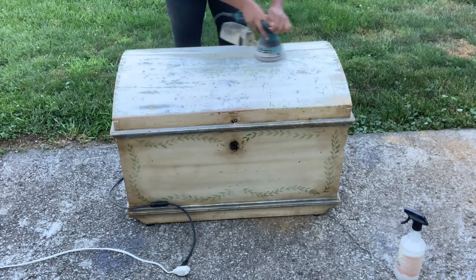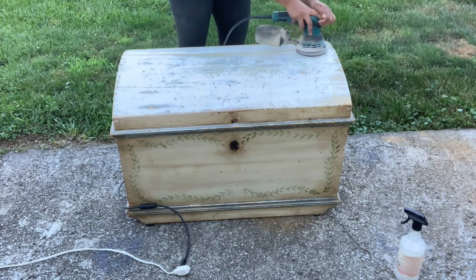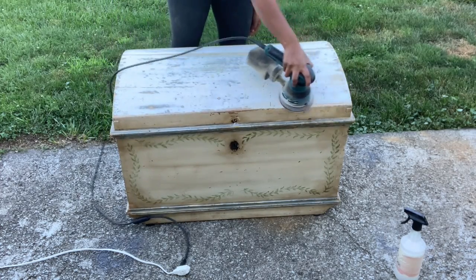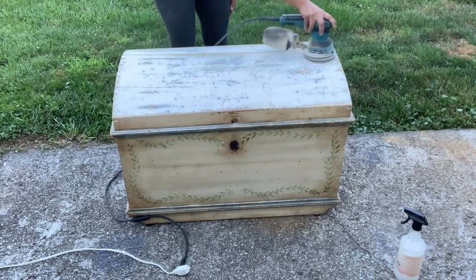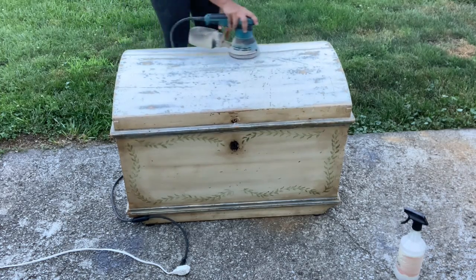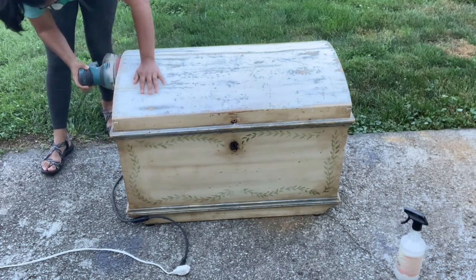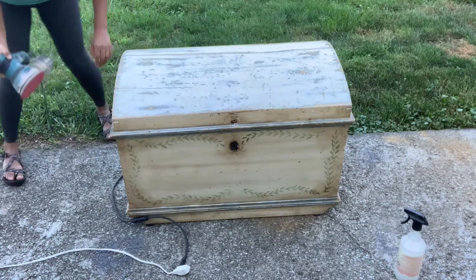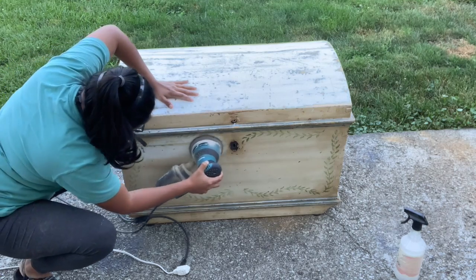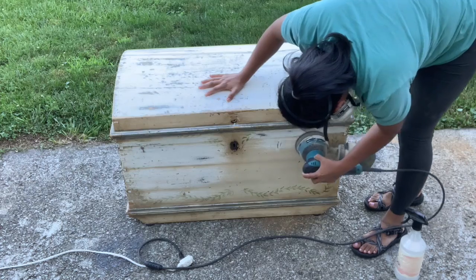Next, I'm going to start prepping for Bondo repairs and give my entire piece a good sanding. For this, I'm using my orbital sander with 120 grit sandpaper. I want to make sure I'm allowing the Bondo to stick to the surface of my piece and achieve as smooth a surface as possible, even though this is an old piece. After this, I'm going to give my piece a good clean, and then we'll start with the Bondo repairs.